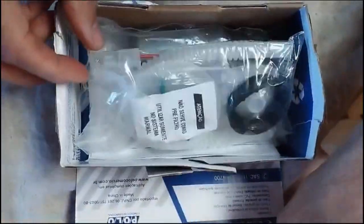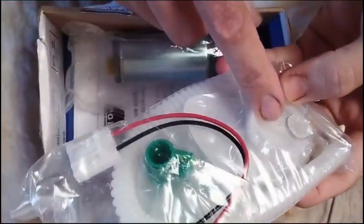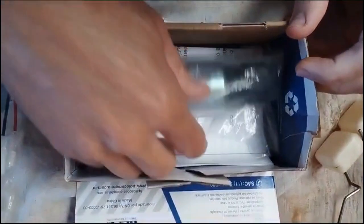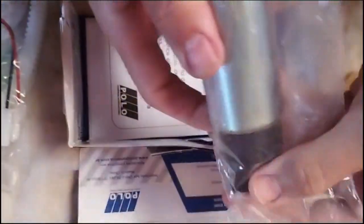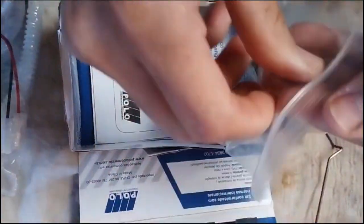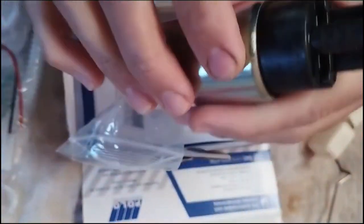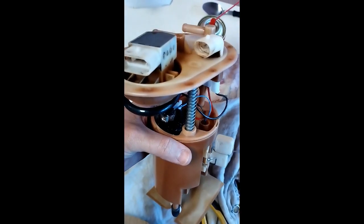Essa aqui é a bomba nova. Já vem com a mangueirinha, o refio, o chicotezinho. E esse aqui é a bomba. A gente vai fazer a substituição e montar tudo aqui novamente. O refio da bomba, tudo montado de volta.